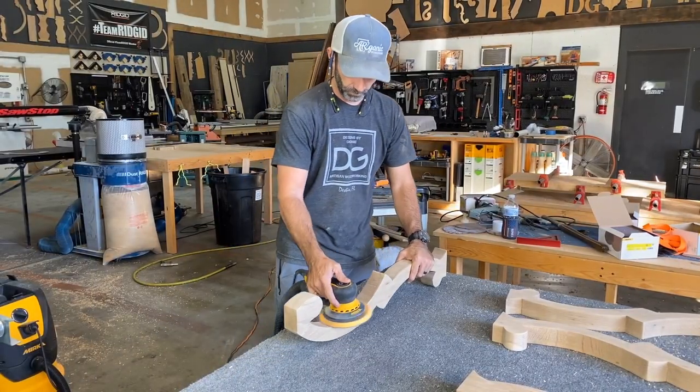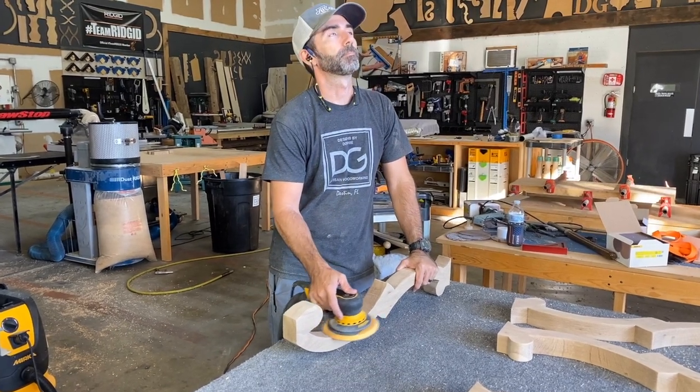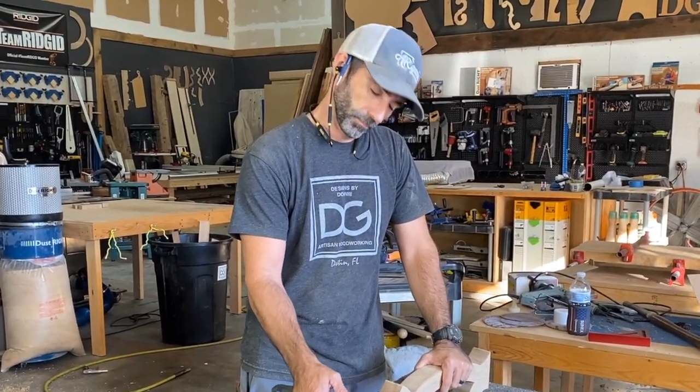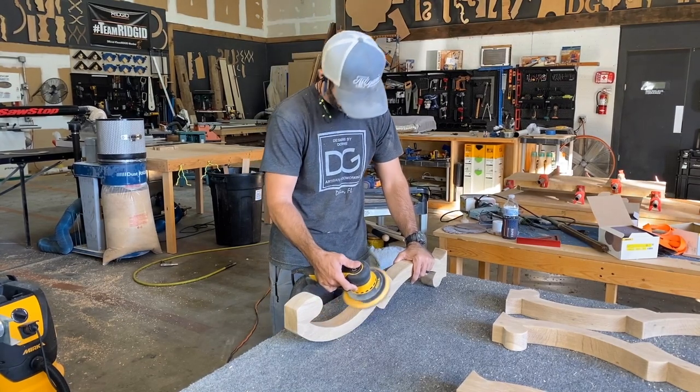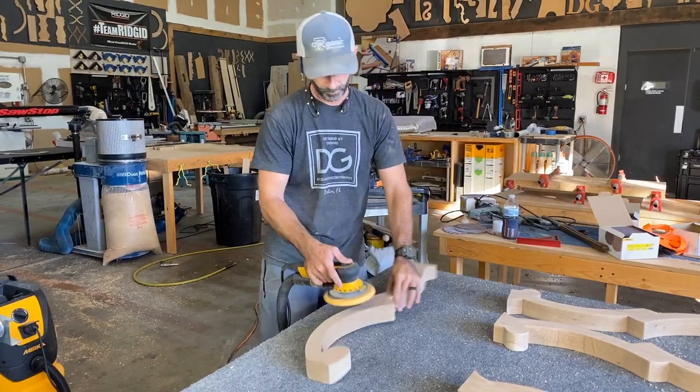That was a pretty good bit of work. Now it's time to sand these boards and get them nice and smooth, but right about now I'm thinking this is really tiresome and I'm about to fall asleep. Does that ever happen to you when you have a bunch of sanding to do? It's either therapeutic and it puts you to sleep, or you're bored and it's like watching paint dry. It goes both ways for me.